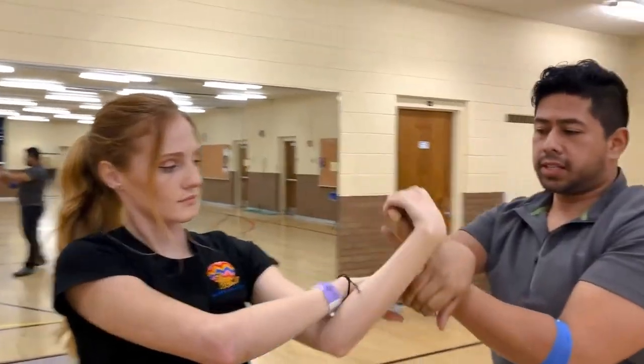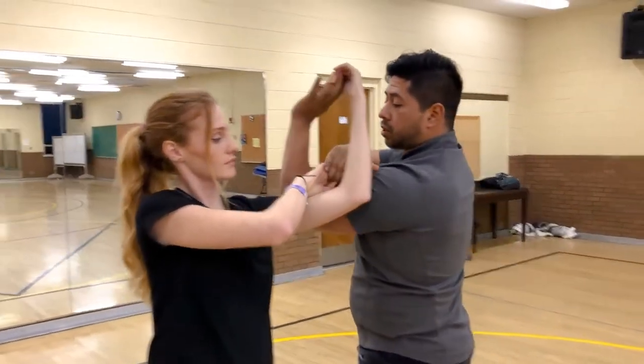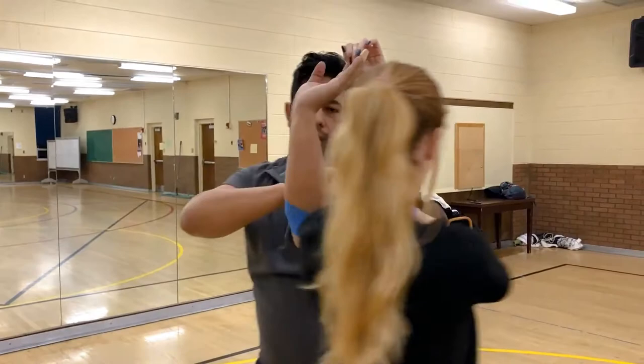Gentlemen, this is where a lot of you get confused and end up in a weird awkward position. All you need to do from here is bring your left elbow to the girl's left shoulder, and ladies, you'll bring your left elbow to the guy's left shoulder. Then take little steps to walk around.